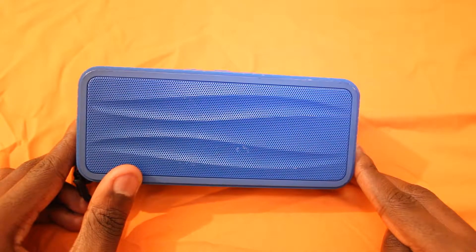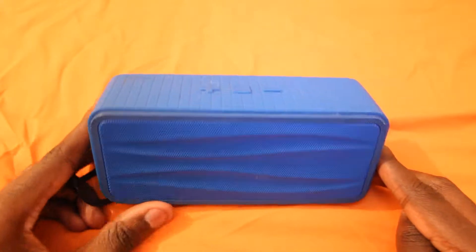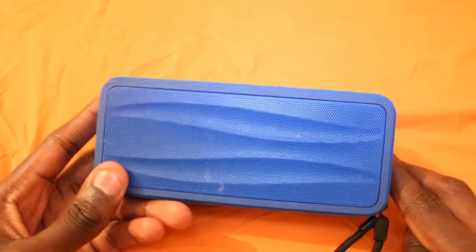It goes for about 50 quid — 50 pounds on Amazon. And you can grab one of these in different colours: red, blue, brown. Mine's in blue.